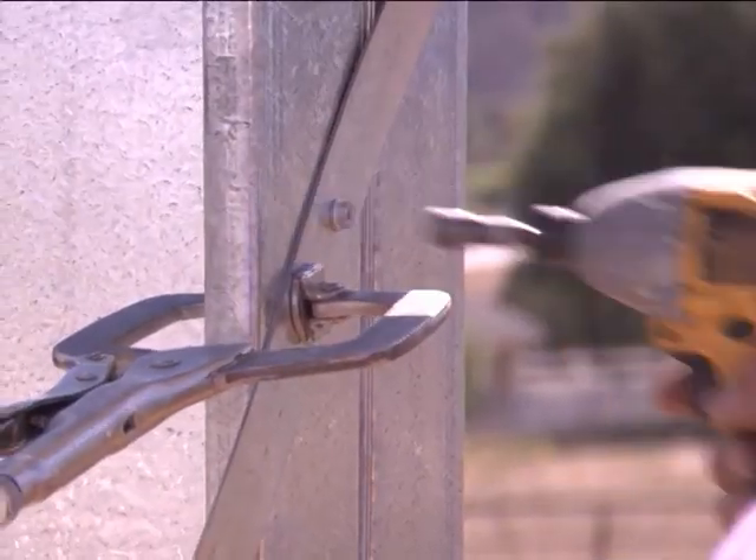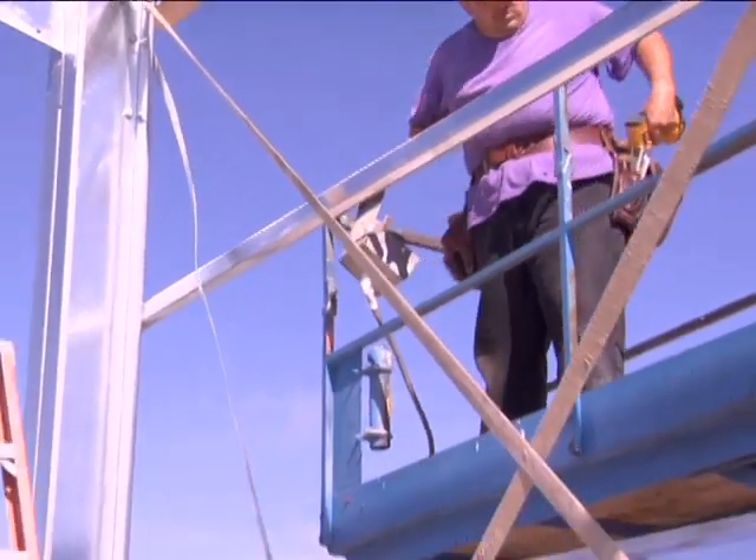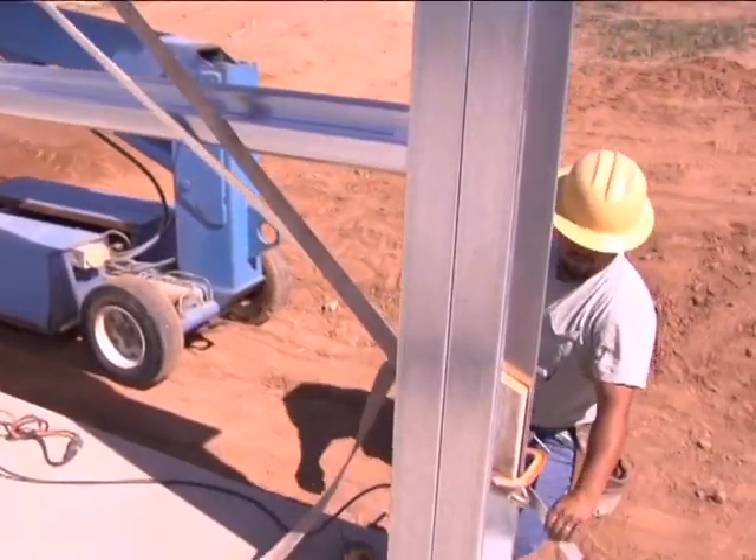Start by attaching the strap to the top of one column, and then with one screw in place so the strap can rotate, attach the X bracing to the bottom of the adjacent column.